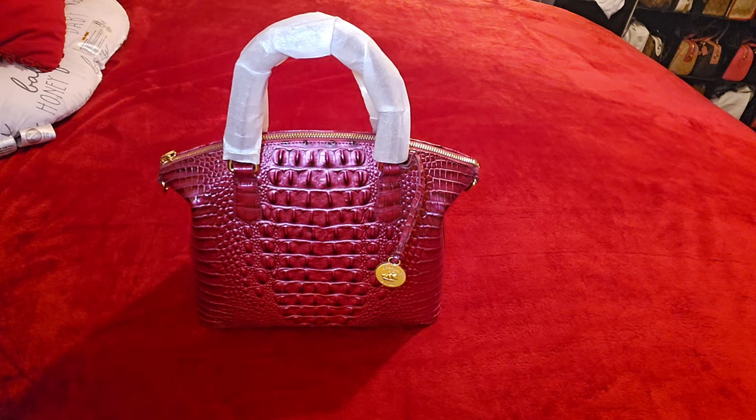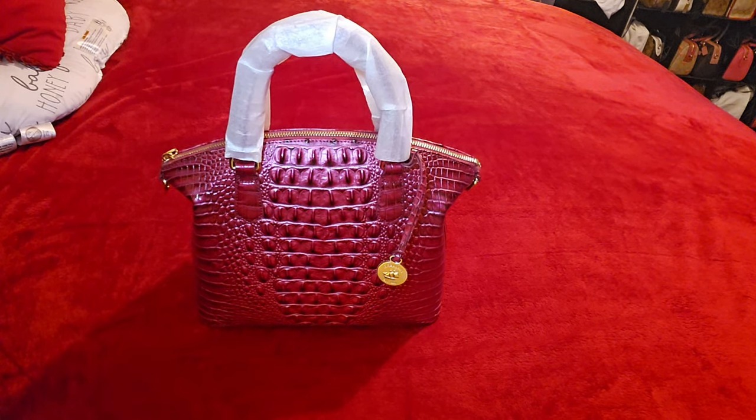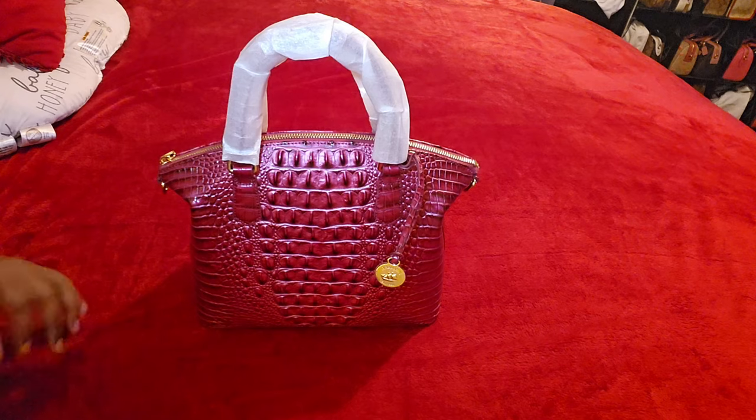I'll probably drop the link to that video in the description box. I had taken that pomegranate item out with another bag and it was just so pretty in the daylight — I was like, oh my god, this color is so pretty. So for a while I've been wanting a bag in this color, going back and forth, but I just couldn't decide on what style I wanted because I really wasn't feeling the styles available in this color.